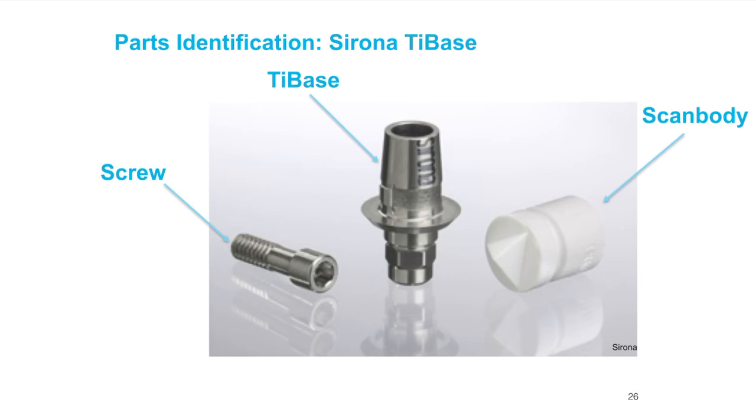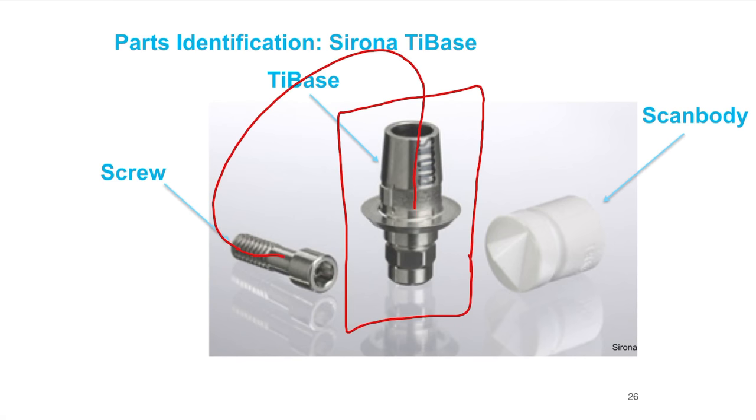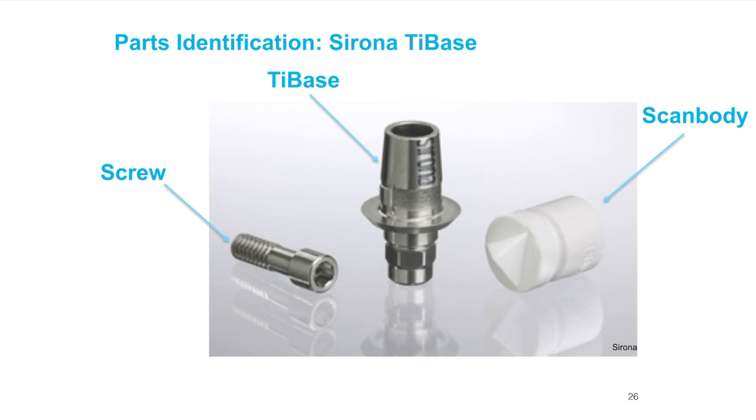Here's another picture zoomed in. The titanium base is the piece that screws into the implant. The screw goes into the implant and torques to a specific value. The scan body sits atop the tie base or scan post. Pay special attention to a little notch on the tie base — that notch needs to specifically mesh or mate with a piece inside the scan body.